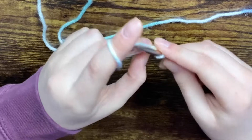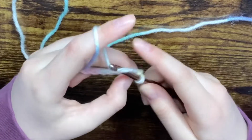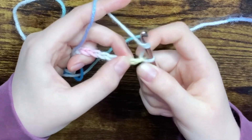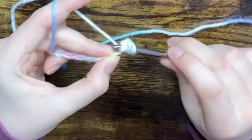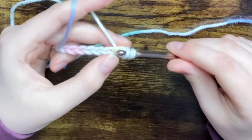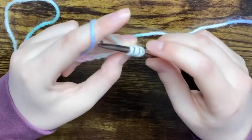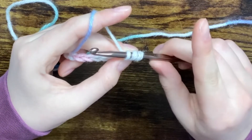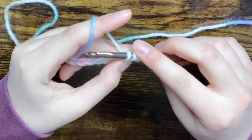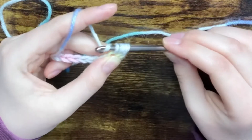So for this one, you're going to yarn over before you insert your hook — that's a little different. So you're going to yarn over and then insert your hook, not into the first loop but the second loop. Then yarn over and pull through the first loop — just the chain. Now you're going to have three loops on your hook. Then you're going to yarn over once more and pull through all three loops.